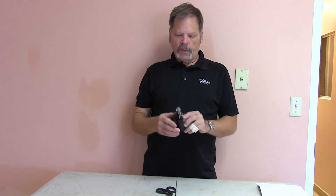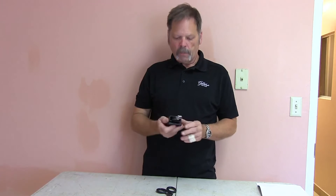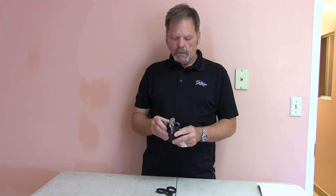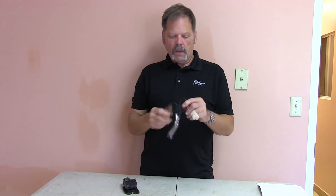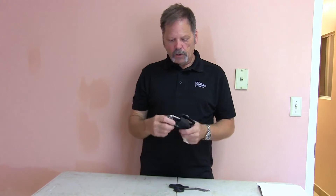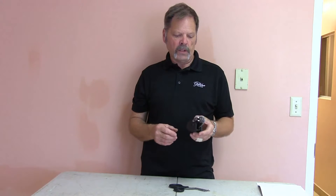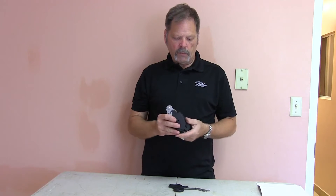Today we're going to do a quick review of one of the latest offerings by Leatherman, the Raptor. At first glance it's just a glorified pair of EMT shears, but when we look a little bit deeper you can see that while one of its functions is as a pair of shears, it actually does a lot more and it's a good piece of kit — certainly if you're involved in the medical professions, EMT, rescue, search and rescue, that sort of thing.